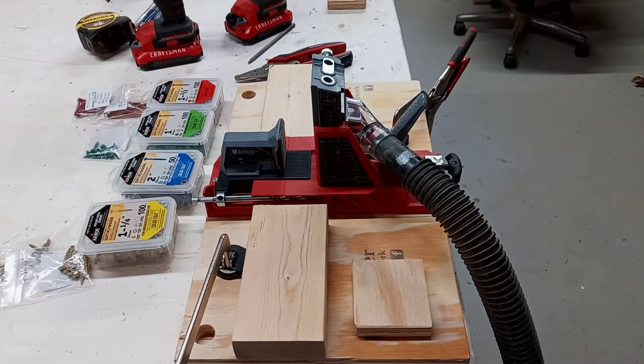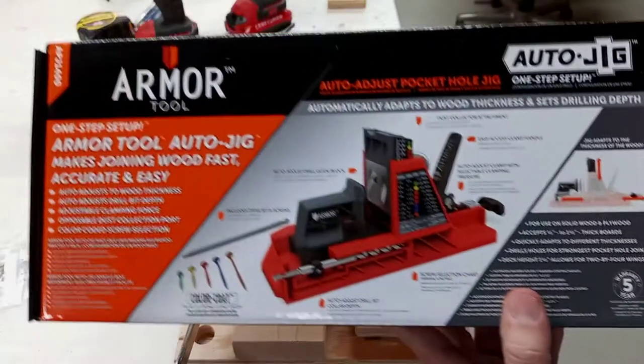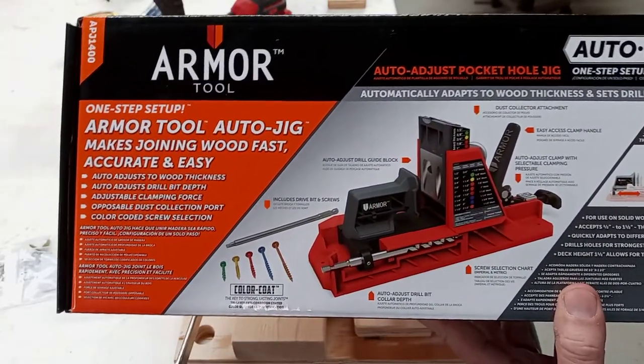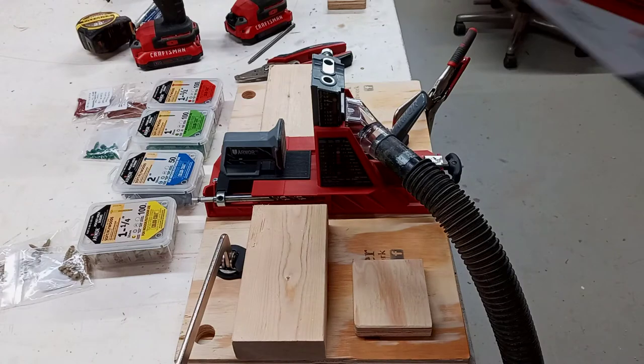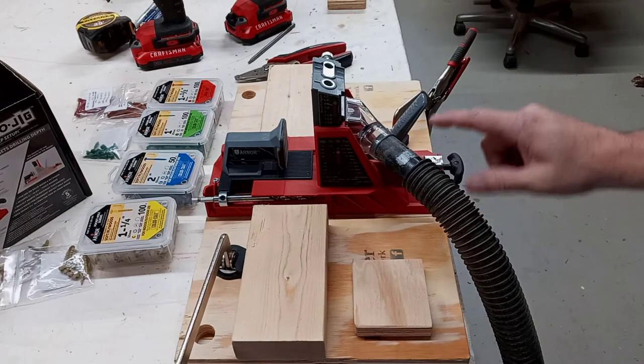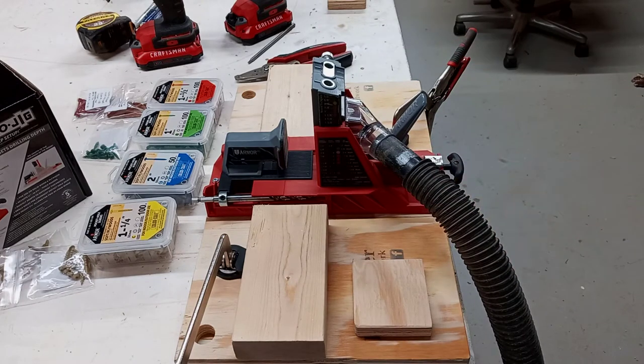Alright, this is Barry Miller, BA Miller Woodwork. I'm here with the Armor Tool Auto Jig. Got this whole set — it came with these screws, and I'll tell you about the clamps here in a little bit.